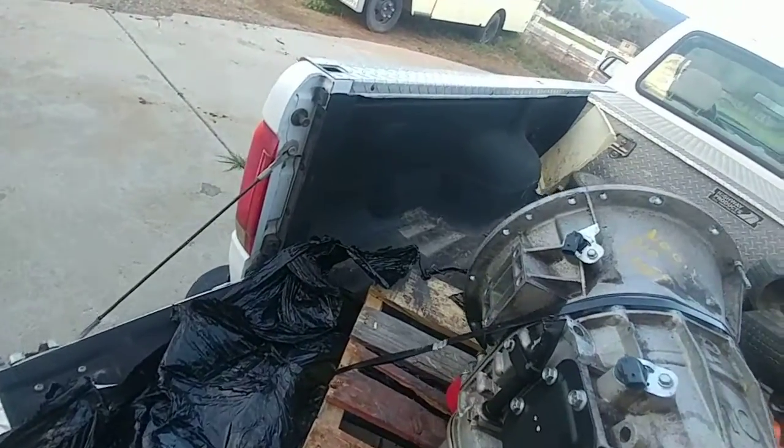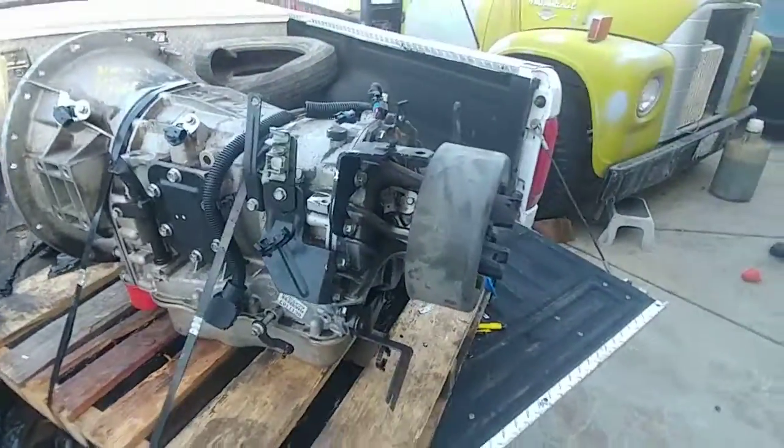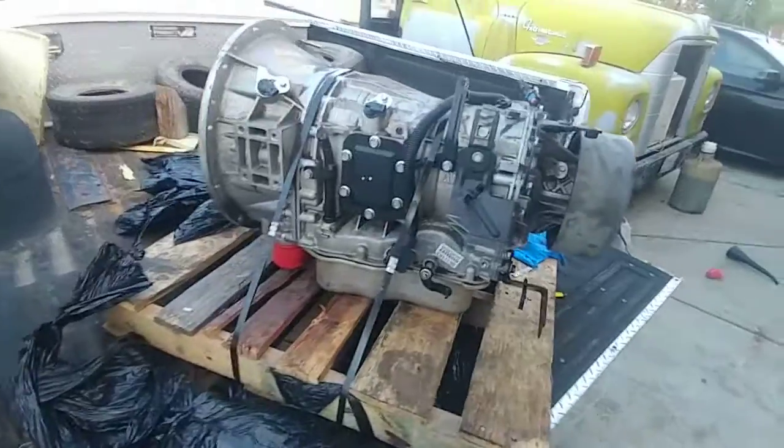I don't know why these guys do that to harnesses — boneyards have not figured out there's money in harnesses, I guess. Seems strange, but all in all I am very pleased. This is a nice clean unit.